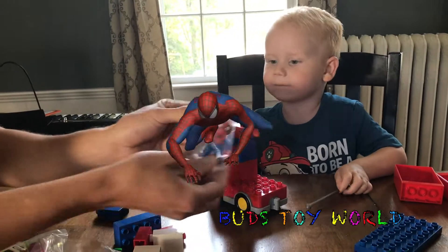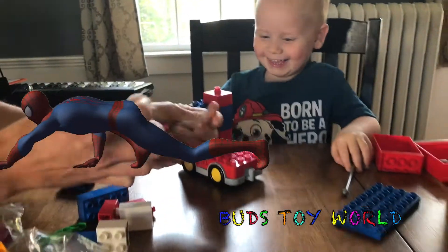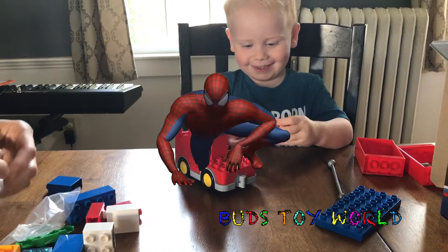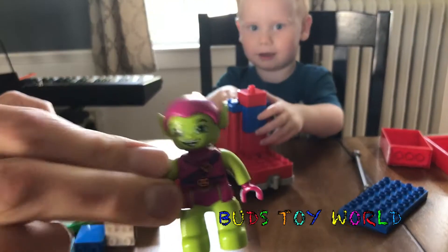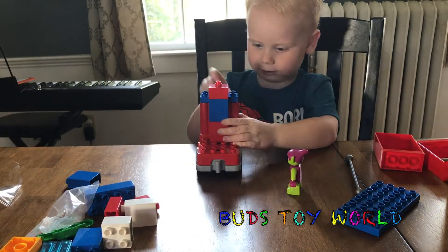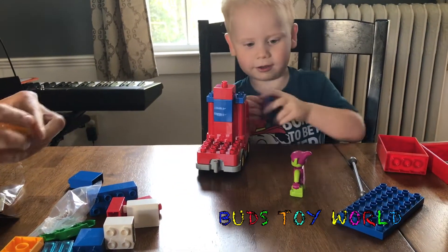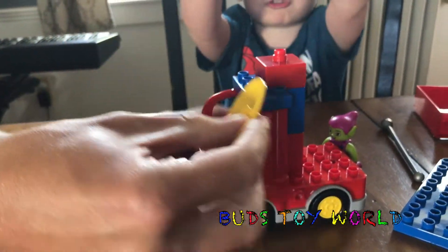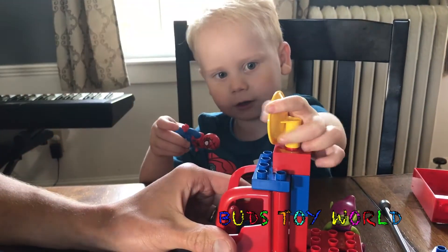I'll give you Spider-Man. You want Spider-Man? Spider-Man! And Spider-Man. Uh oh. Watch out. Here comes Green Goblin! Get that out of the way — you gotta finish the truck first, bud. You wanna finish the truck? Okay. So this little satellite dish goes on top. You wanna put this on top, bud? Put it right on top there. Good job.